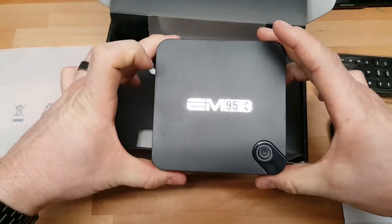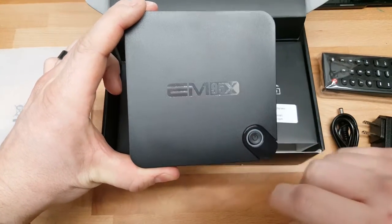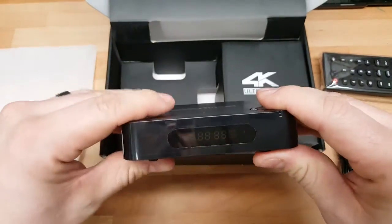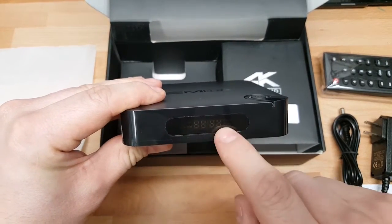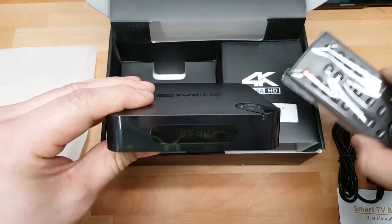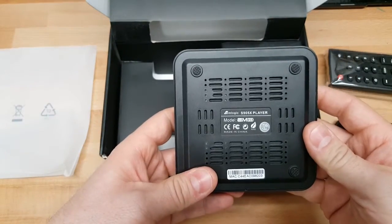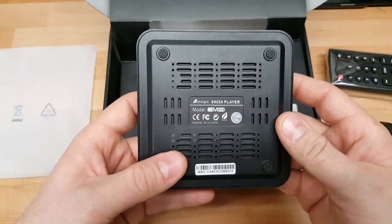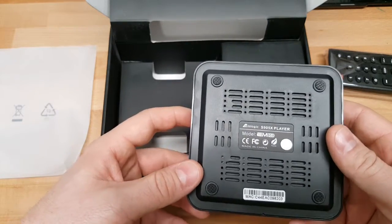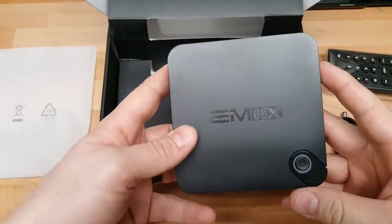Here we have the unit itself. It has a physical power button, which is nice — the ring glows LED when powered on and shows different power states based on color. Another cool feature is the front display, which shows the time. It also has an infrared port so you can control it with the included remote or a Harmony remote. On the body, it sports an Amlogic S905X — a quad-core ARM SoC using the Cortex-A53, clocked at 2GHz — so it should handle our media needs.